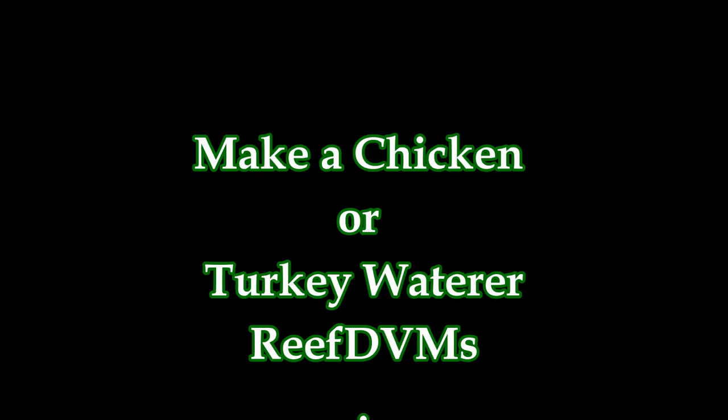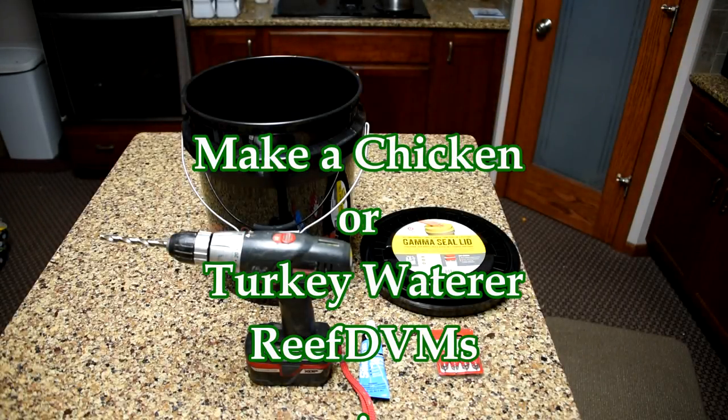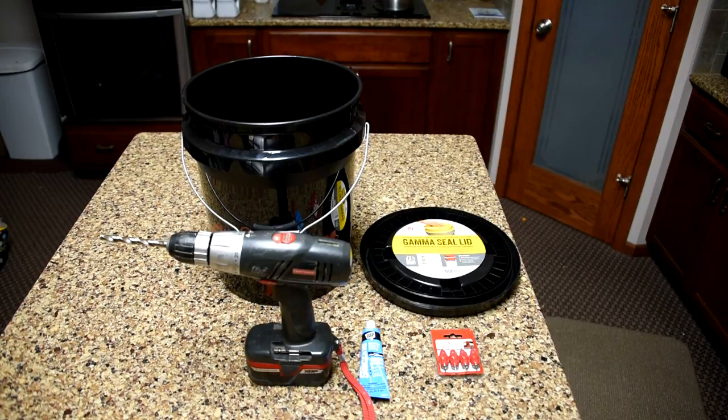Reef DVM is coming at you with a very simple project — making a chicken or turkey waterer for the birds. A lot of people go to the stores, they private message me and say, hey, where do you get such great feeding buckets? Ours costs $30 to $50.